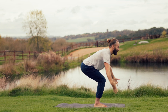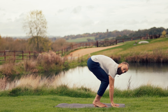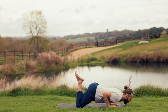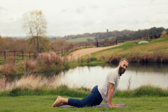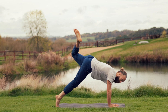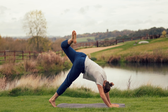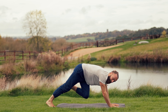Find a chair pose — Utkatasana. Plant the hands down, walk, step or float back to high plank. You're lowering knees, chest and chin or chaturanga. Finding an arch of the spine on the inhale — cobra or upward-facing dog. Stay here and tuck the right toes under, breathe your left leg up, open through the hips. Sink the right heel to the earth, take the gaze under the left armpit, lift this left leg a little higher. Inhale — twist under the body, left knee to the right armpit.